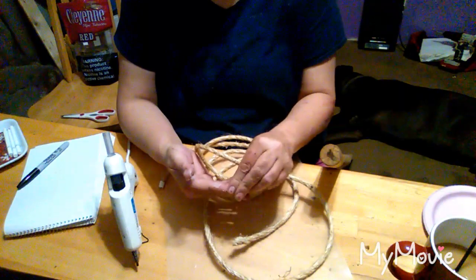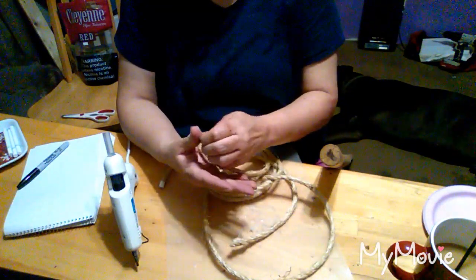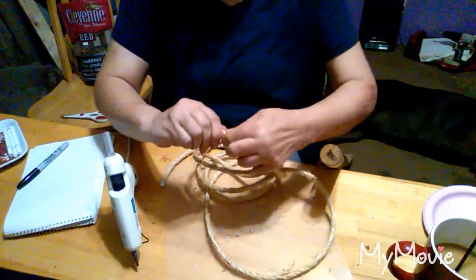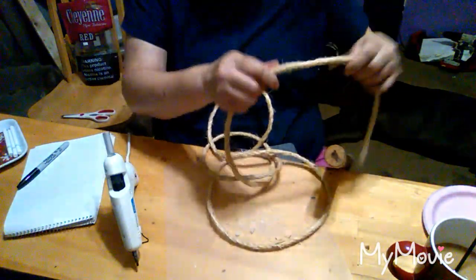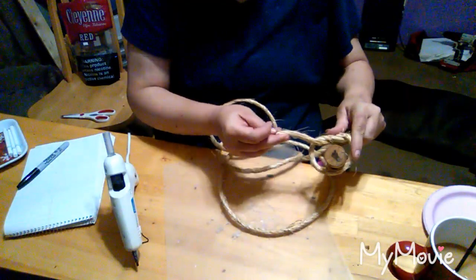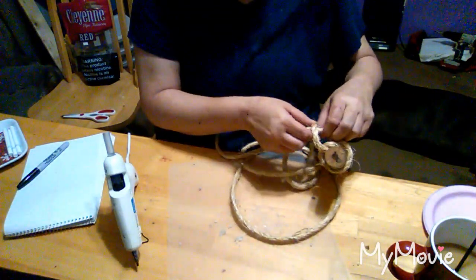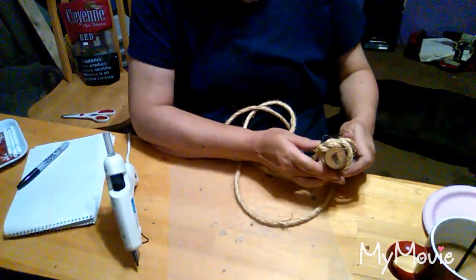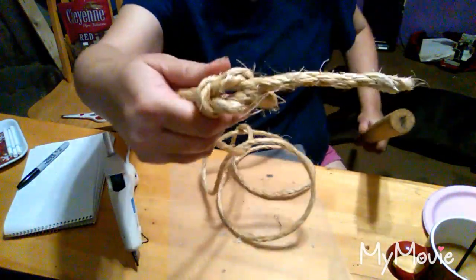You can see all the glue it got on me. I needed to sear that end off. Use those little protective things — I don't have any. Anyway, take your rope and do it just like you're tying a knot. Then you'll end up with a little square like that.